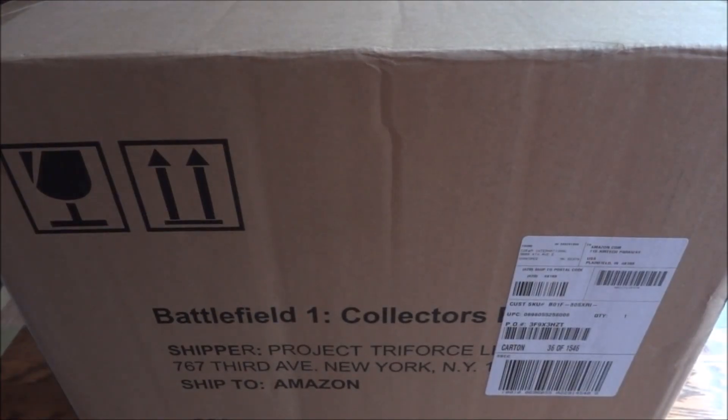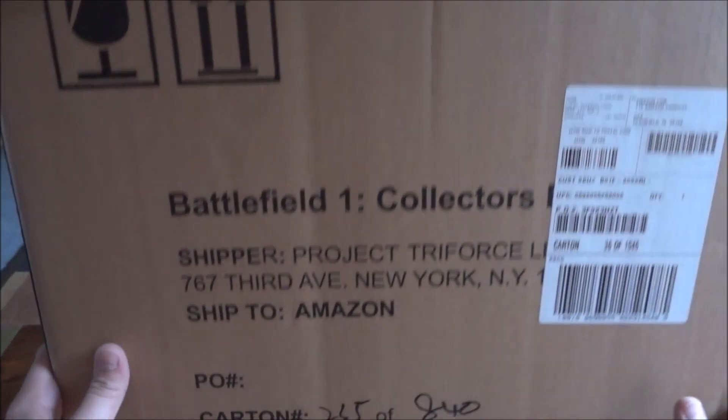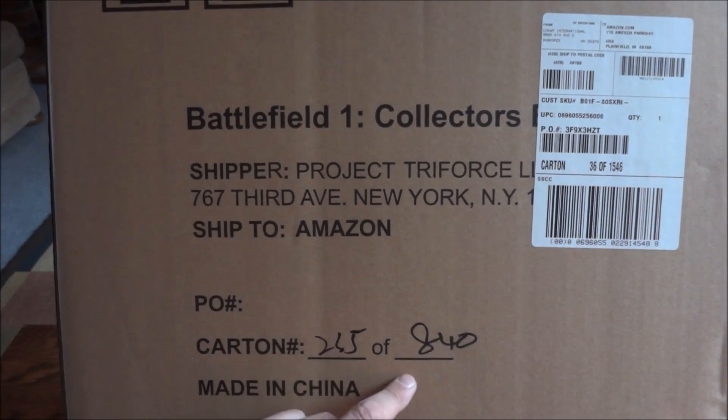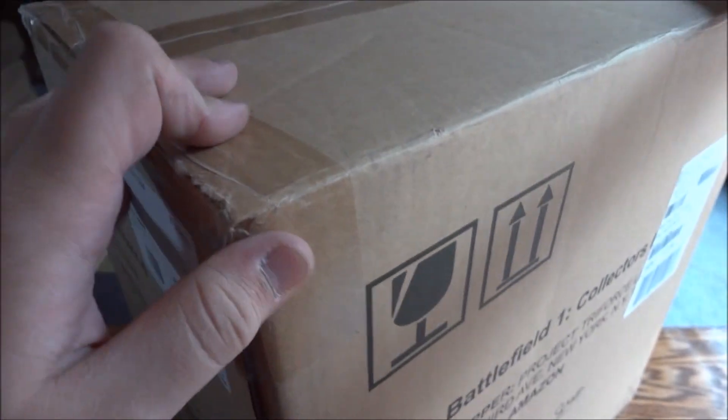So inside the shipping box there was the Battlefield 1 Collector's Edition box here. Shipped to Amazon, carton of 265 at rate 40 — I'm not sure what that means. I don't think these are limited edition. But yeah, let's get into this one.